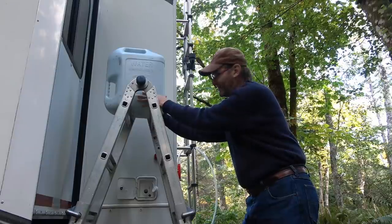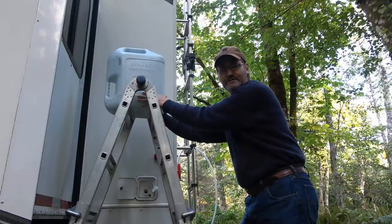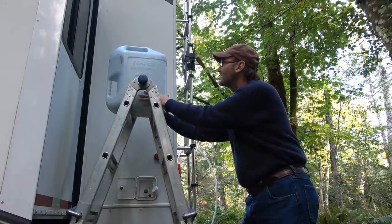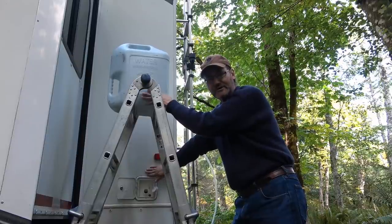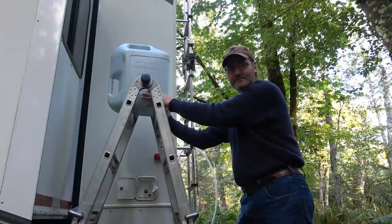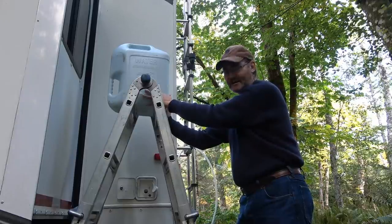Hey guys, Ray from Love U RV. Just a couple of boondocking tips for you to do with water. First, I have a gravity fill fresh water tank, so I found an easy way to add water to my tank.